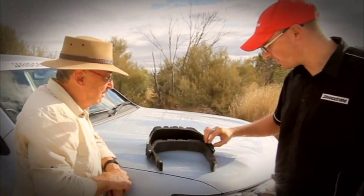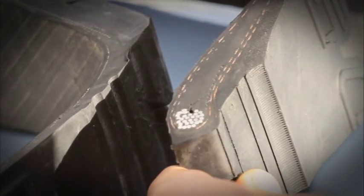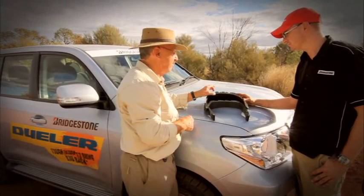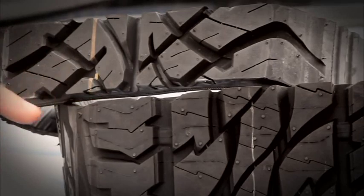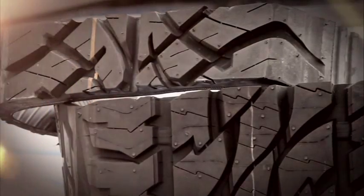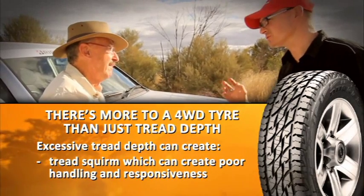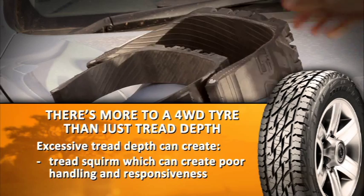Yes, the bead area is thicker too — we call this the apex or the bead. Now the tread depth is obviously deeper, so why not make it deeper still? That would be nice if we could just go taller and away you go, but there are a couple of important catches. Firstly, we get a lot of tread squirm. The deeper the tread is, the more the tread itself deflects under load, so the blocks become unstable.